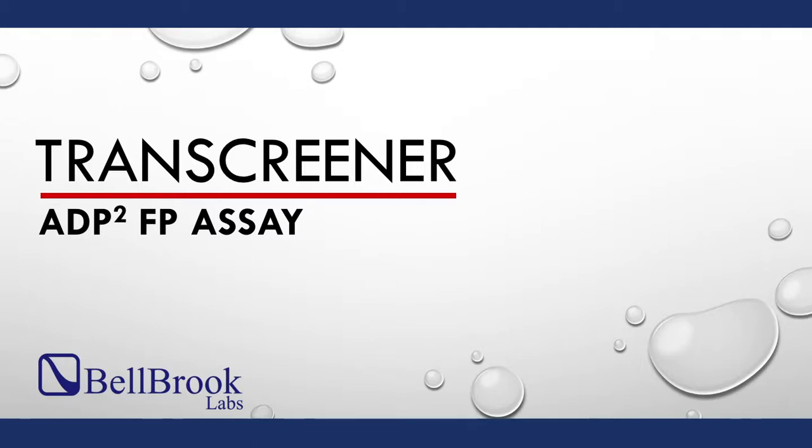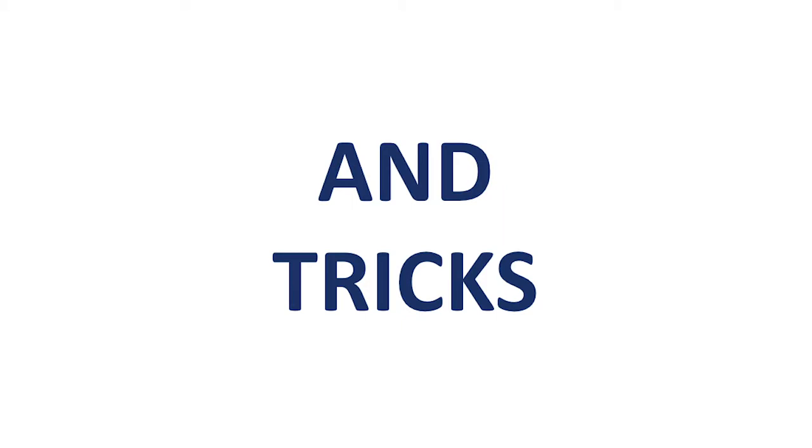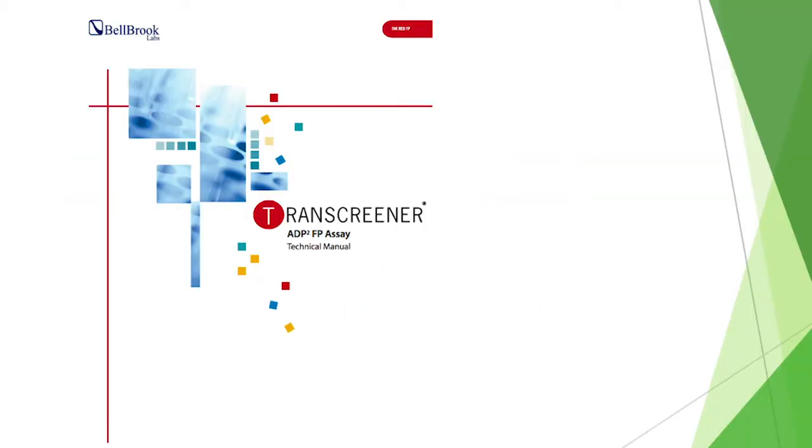Hello. Thank you for your interest in the TransScreener ADP-FP assay from Bellbrook Labs. This video will provide some quick tips and tricks for getting set up with the assay. Please read the technical manual that comes with the kit for more information.